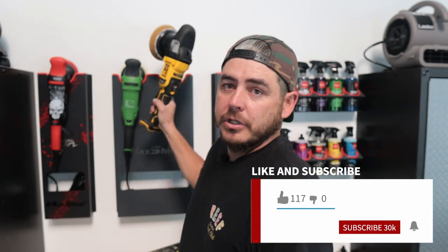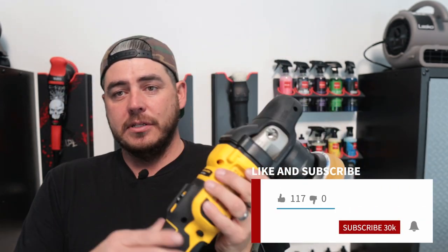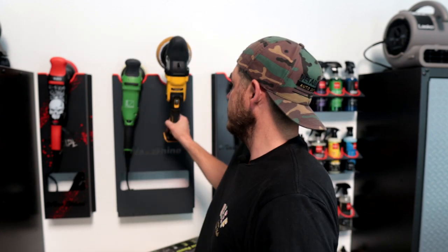Welcome back to the channel, everyone. Recently, I did a test of the Dewalt Dual Action Polisher, and I absolutely love this thing. Now this other polisher that we're going to be looking at today, the Ryobi, has actually been on the market for quite some time. I've seen other YouTube channels do reviews on it, and I wanted to get my hands on it.